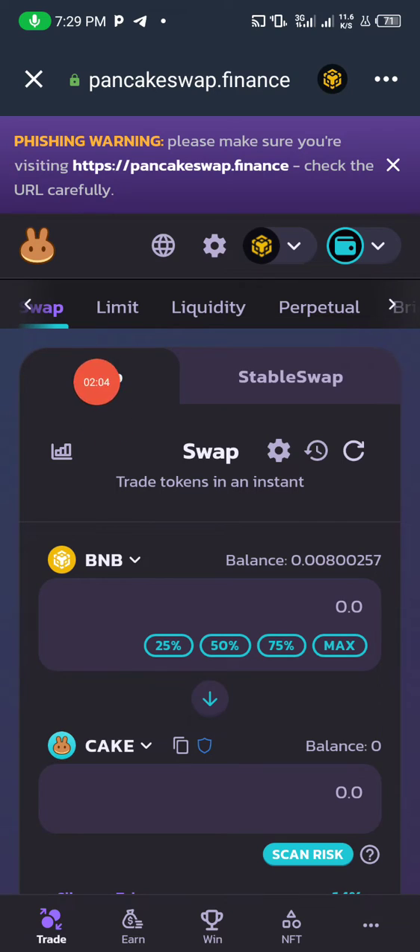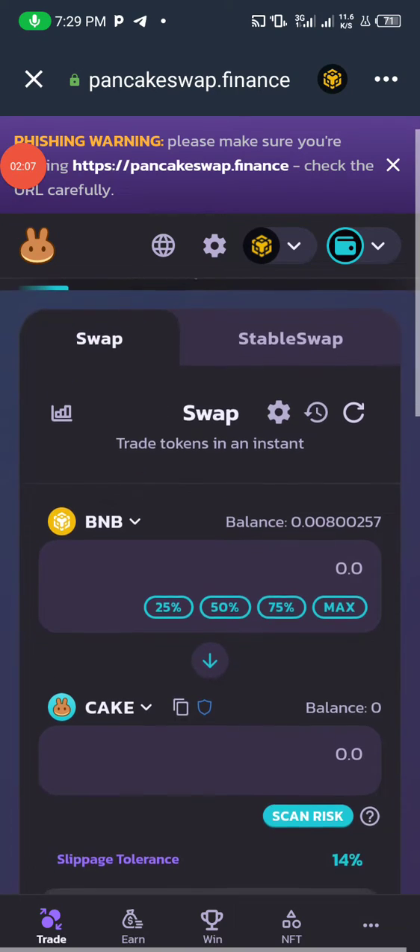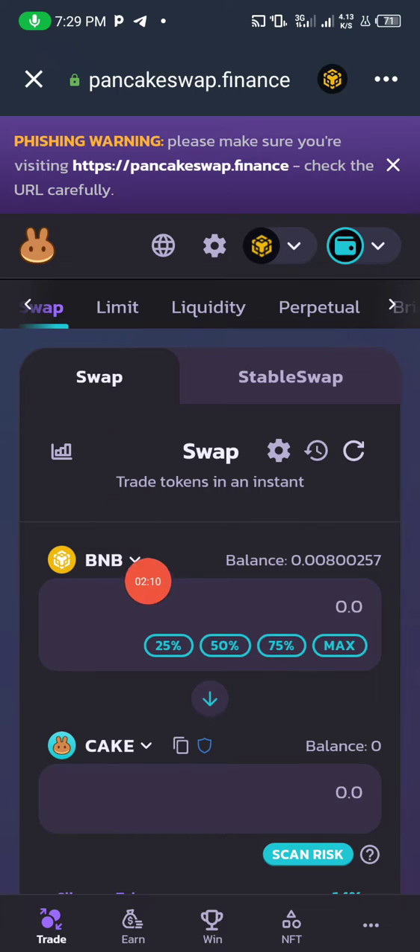Make sure you are on the Swap interface. You'll see BNB listed as the primary token — that is what we are going to convert our coin to or convert to any other coin. You can see I have a small balance here of 0.008 BNB.